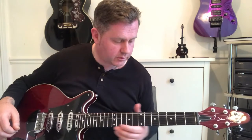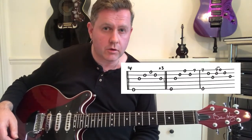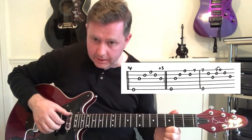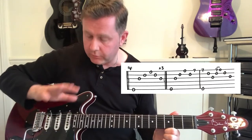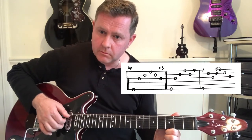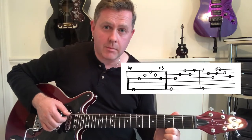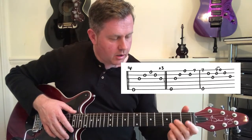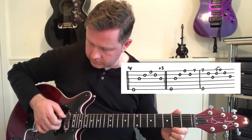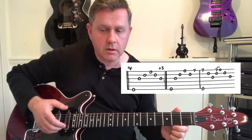The song itself starts off very simply. It's also tuned down half a step, so take care of that if you're going to play along with the record. The song starts off with open E, using our fingers to pick, based on an A minor chord — but we're not using the A or the D string, so it's all open.